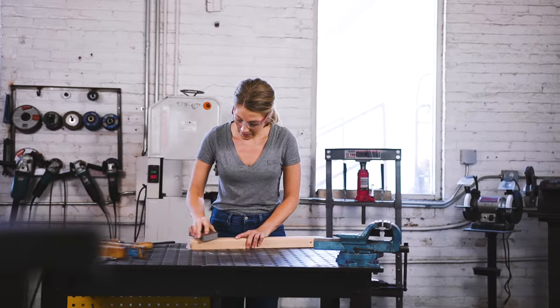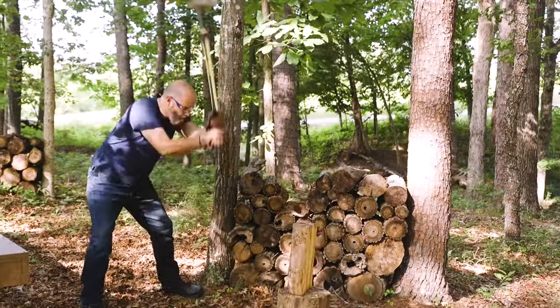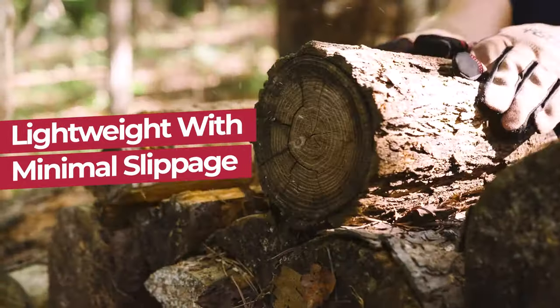The safety glasses provide minimal obstruction to your view and all-around impact protection. With ANSI Z87.1 compliant glasses, they're lightweight with a snug fit to minimize slippage.